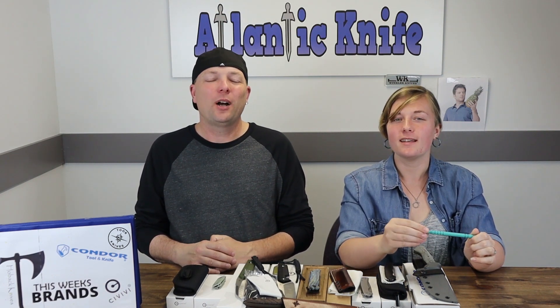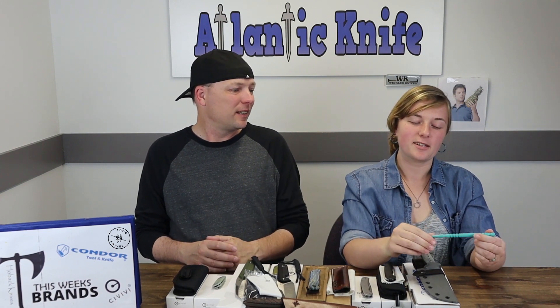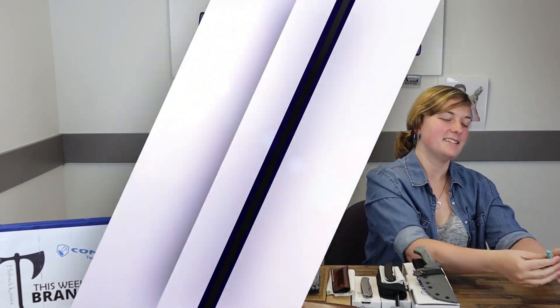Next is the Tour Knives Marlin Spike 2.0. It can be used for self-defense, untying knots, and accessorizing — the uses are endless. She even had it in her hair, showing it's a versatile tool. You could put some ribbon on it, a little key fob. Let's give them the specs.